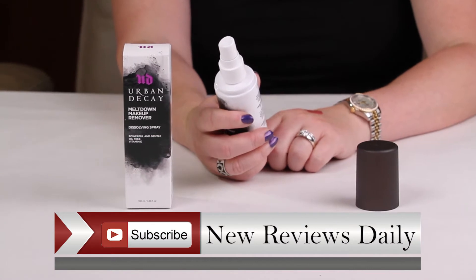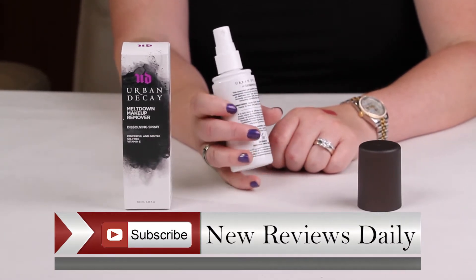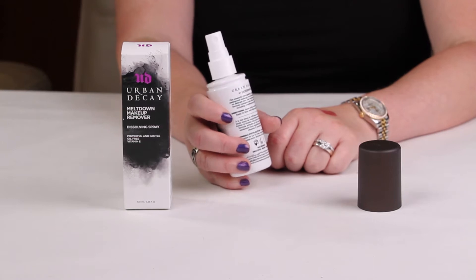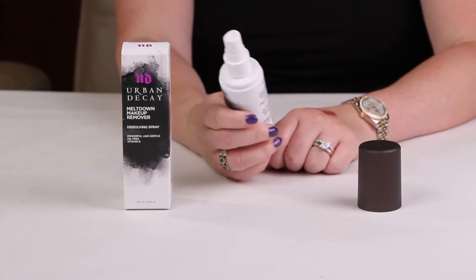It's in a spray form. You can either spray this onto a cotton ball and use it to wipe your makeup off, or I've recently just sprayed it covering my face with my eyes shut, and then rinsed it off. It's pretty slick and easy, and it's a decent deal for $26.